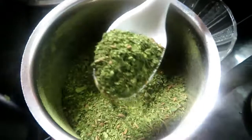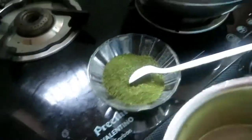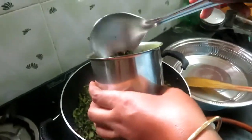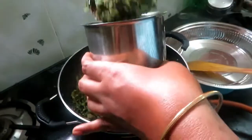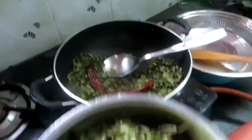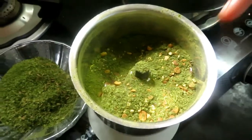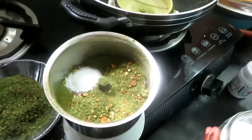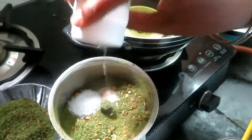Add the hot water and mix it with the hot water. Put the hot water into the hot water. Make sure the hot water is mixed like this. Now, put the hot water in a bowl.